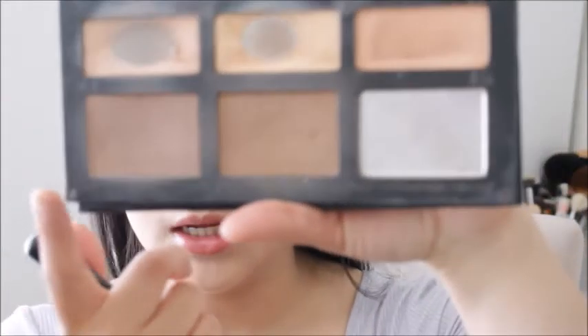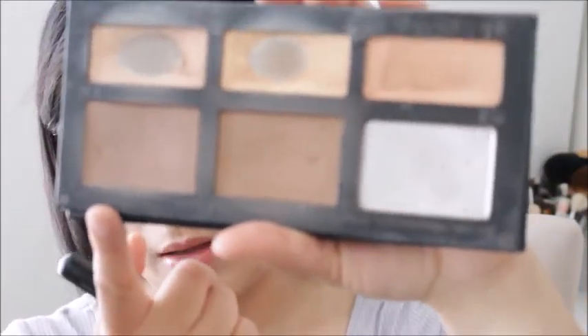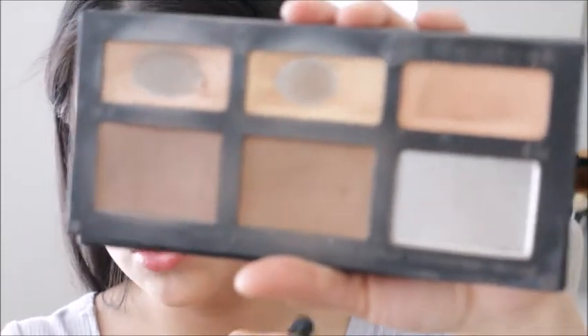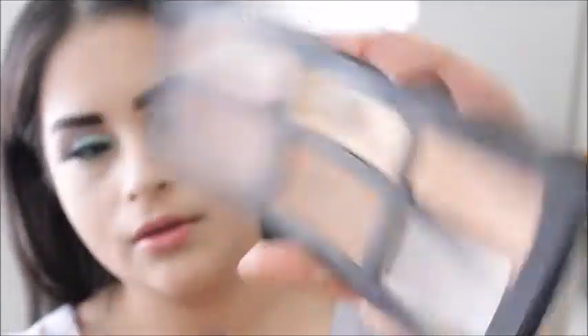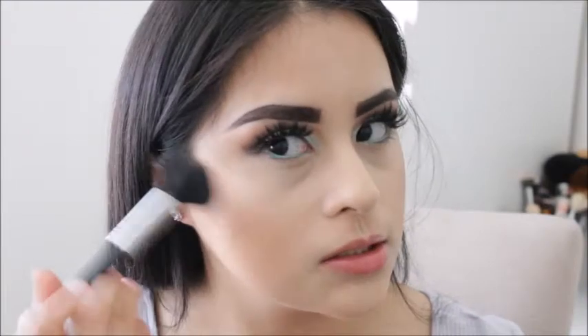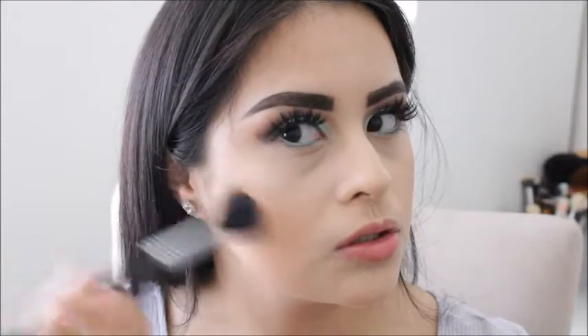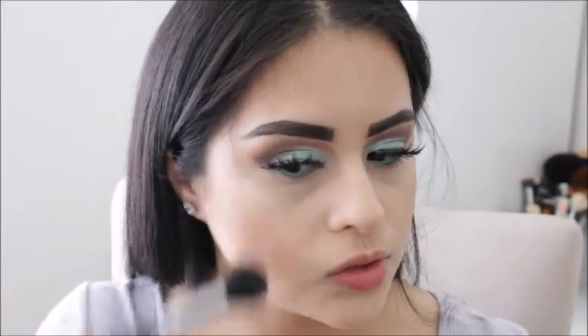For contouring I will be using the Kat Von D Shade and Light palette. As you can see it's kind of beat up — I do have a new one but I want to finish this one first. I will be taking this contour shade and using my Sigma E05 brush, which is such a nice brush for contouring.